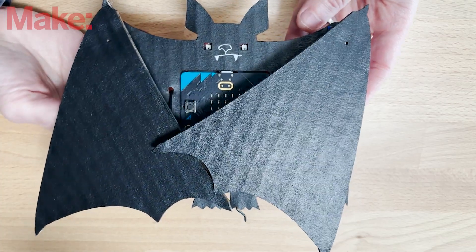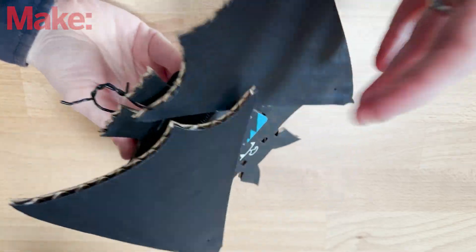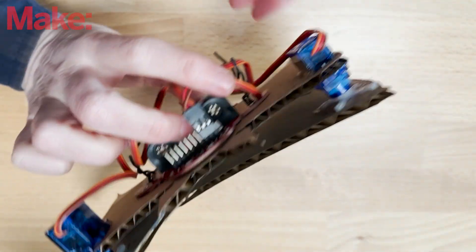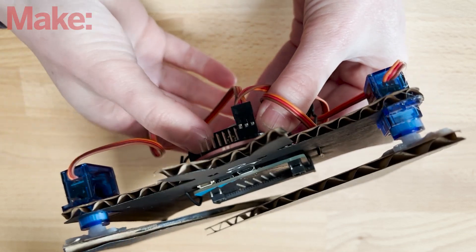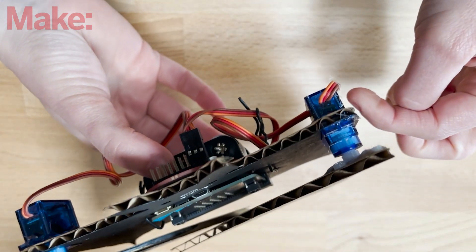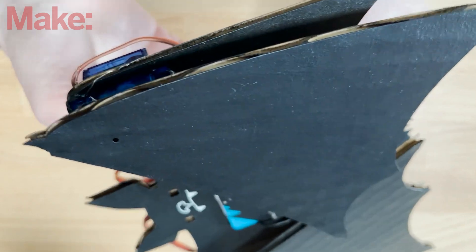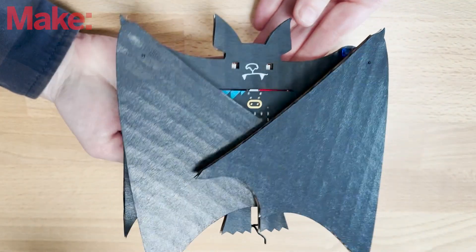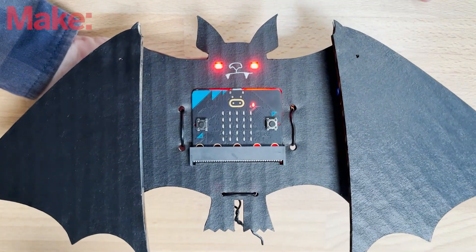This is project number three. I decided to make the MakeyBit into a bat, so the bat hangs upside down in different locations. I mounted his wings with two different microservos — one is mounted from behind and the other one from in front, which gives the wings a slightly different height. When he gets activated, his wings open up, he makes a sound, and his eyes light up.